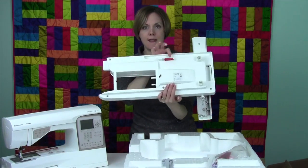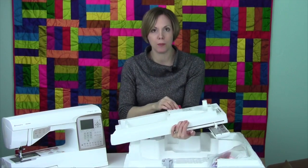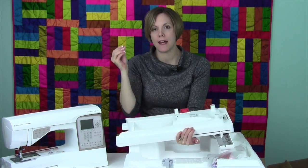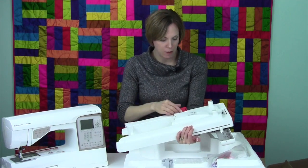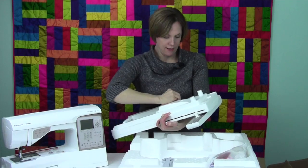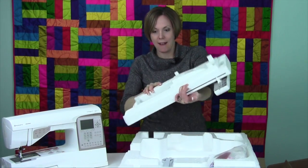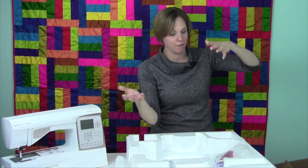Down below — see that big red clip? You cannot embroider without pulling this clip out. Once you pull that out, just discard it. We don't keep them either, but I'm going to go ahead and pull mine out — it's kind of tight, squeeze it a little bit. There you go. Now the clip is out, and we don't have to worry about that, because a lot of times I forget about it myself, try to plug it in, and it doesn't fit.